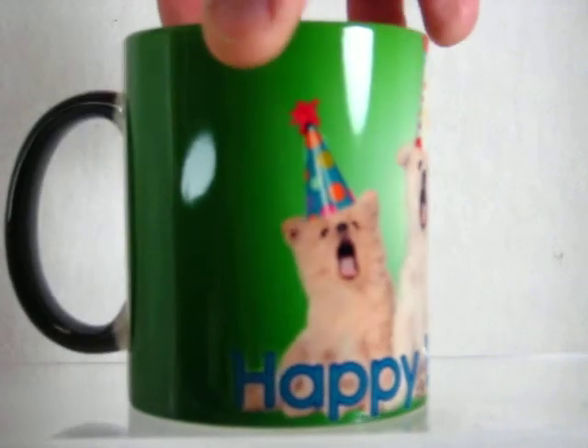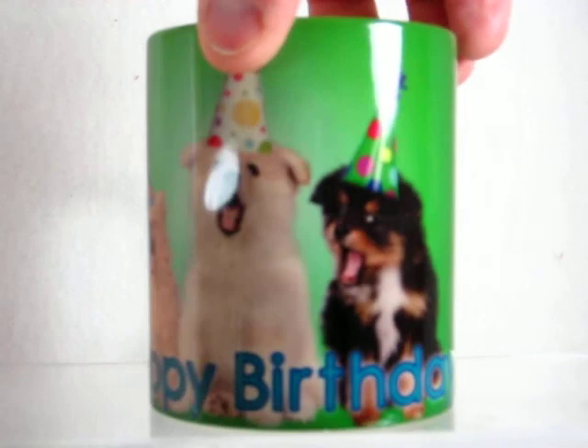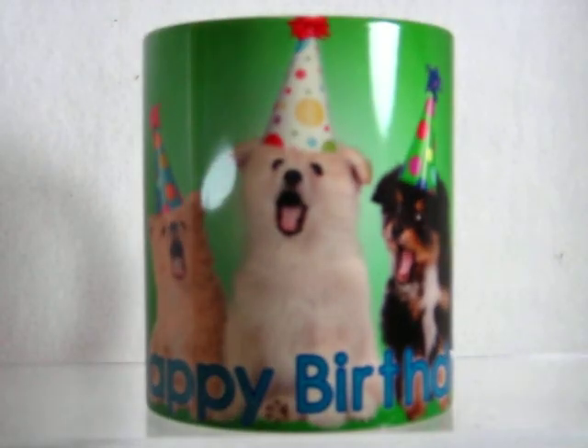It's a great inexpensive gift to get somebody that's fun — it'll make them laugh, make them enjoy their birthday. The image wraps around the cup. Once the cup cools down, it'll go back to the dark color until you refill it with another warm drink again.